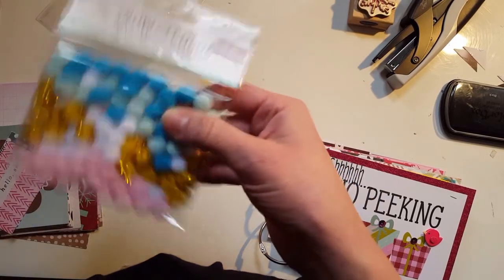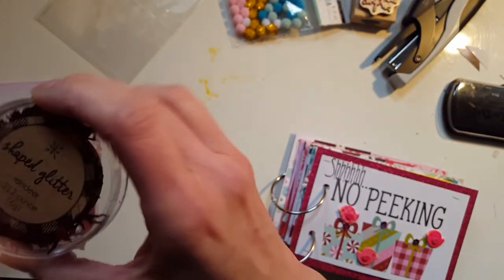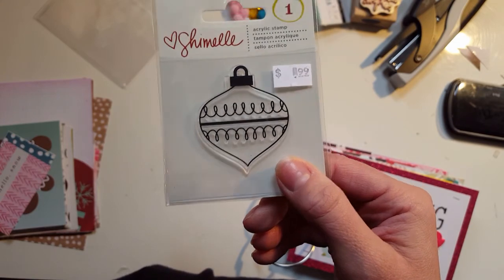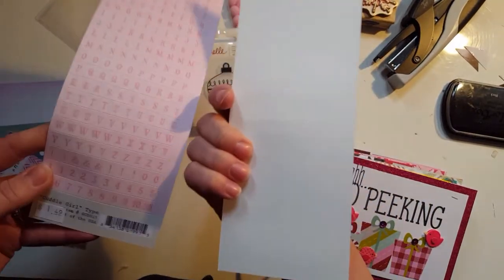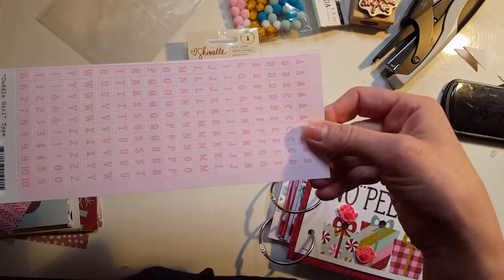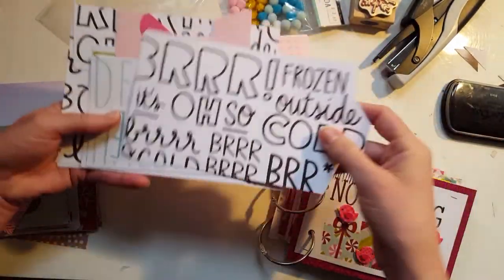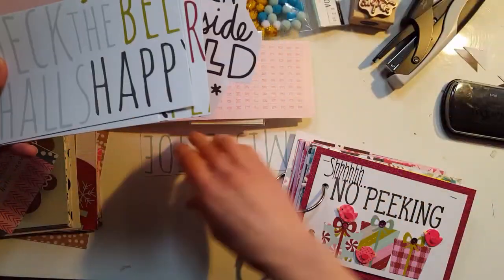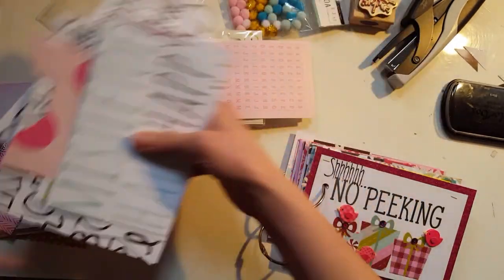I bought the little puff balls they have — this was from the Target Dollar section, and these are little deer. My mom also bought me Christmas trees as well when she was there. I found this over in the Christmas section at my local scrapbook store, so I'm going to use that to stamp with. I bought these alphas as well because I love to use alphas. This was more of that Snow and Cocoa, and I actually cut some of these out depending on whatever the day is. These words are from the Simple Stories pages.